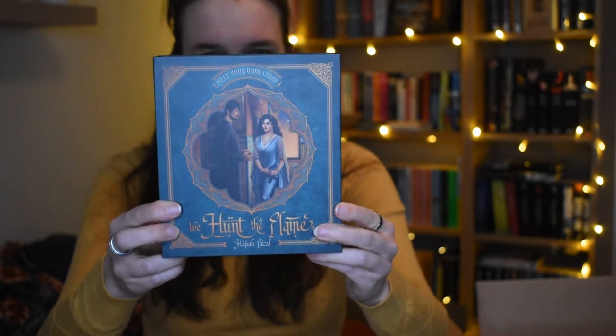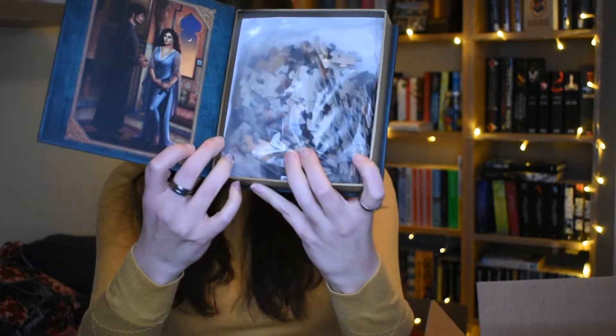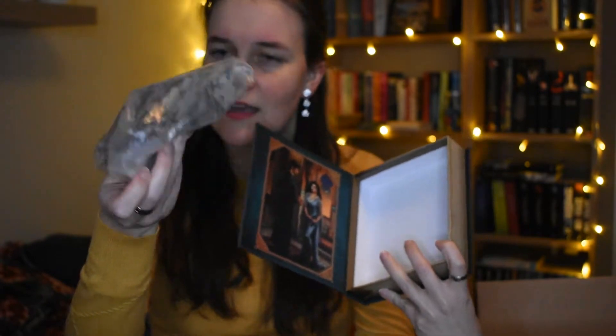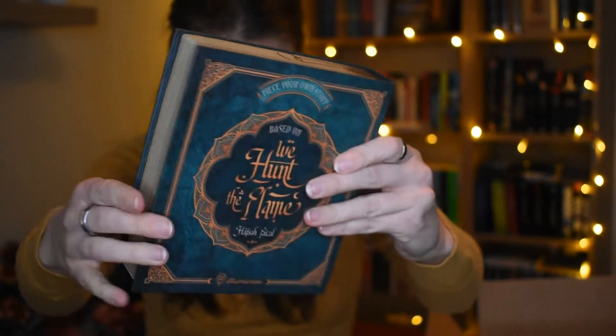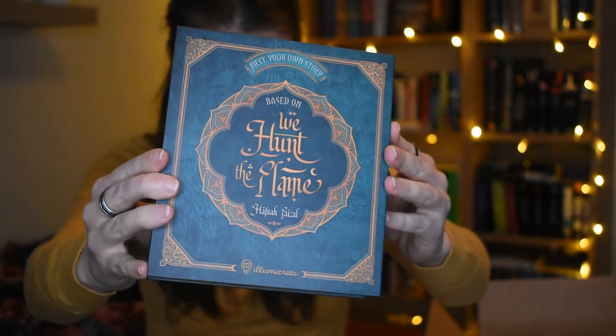This is 'Piece Your Own Story' — We Hunt the Flames by Hafsa... I'm not sure of the last name — and the art is gorgeous. It is a puzzle, and man do I love puzzles! It has really big pieces, I don't know how many pieces are inside, but this is amazing. I never read this book or series but the art is gorgeous. It is the We Hunt the Flame puzzle story, artwork by Lesya Blackbird and designed by Chattynora, featuring Zafira and Nasir.